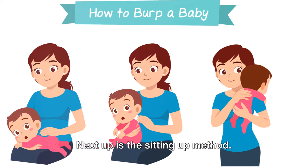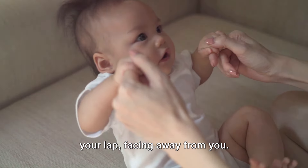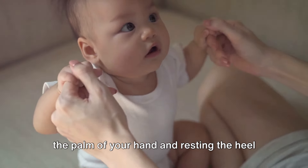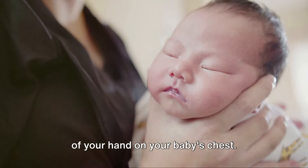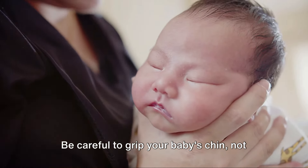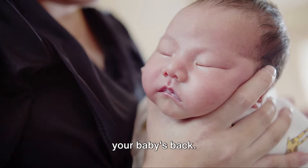Next up is the sitting up method. For this, you'll want to sit your baby on your lap, facing away from you. Support your baby's chest and head with one hand by cradling your baby's chin in the palm of your hand and resting the heel of your hand on your baby's chest. Be careful to grip your baby's chin, not their throat. With your other hand, gently pat or rub your baby's back.